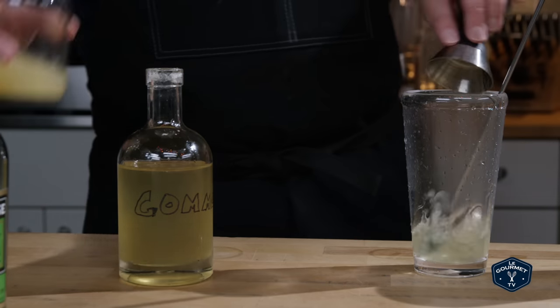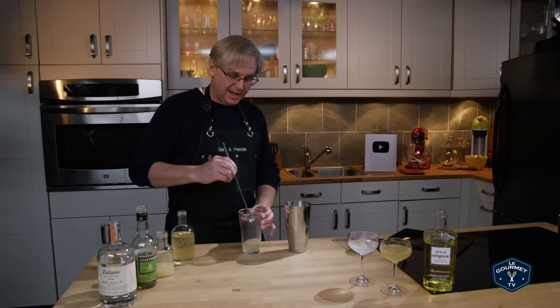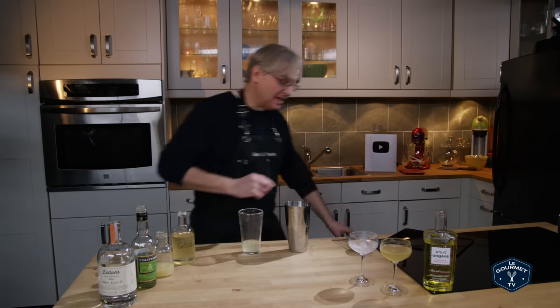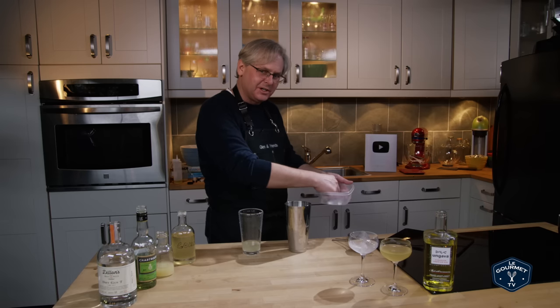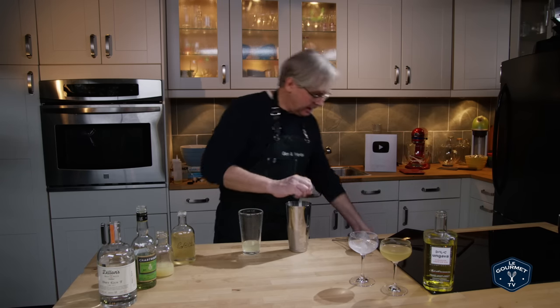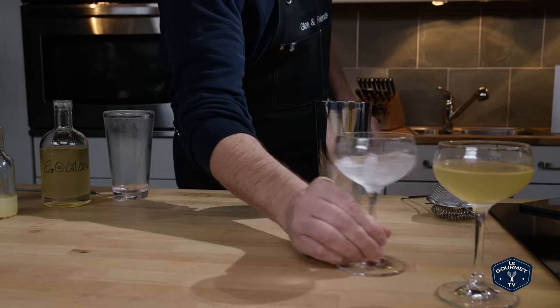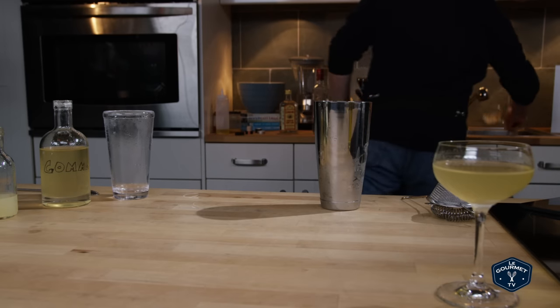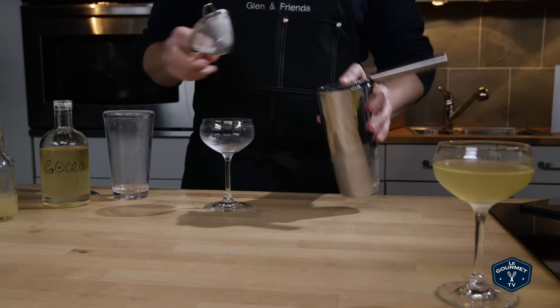So at this point when I see cocktails that just call for simple syrup, I will sometimes put in gum syrup instead just because I like the flavor experience that it brings. It's kind of hard to describe until you've tasted it. So ice in the tin and we give it a shake. Lose the ice and double strain.